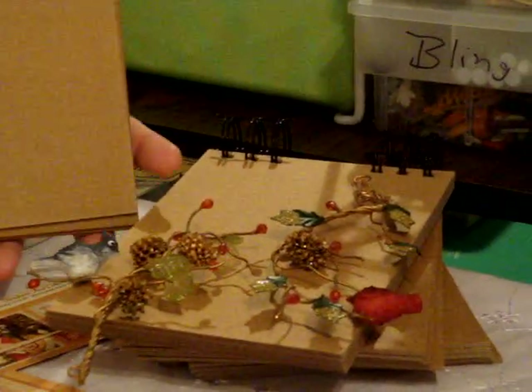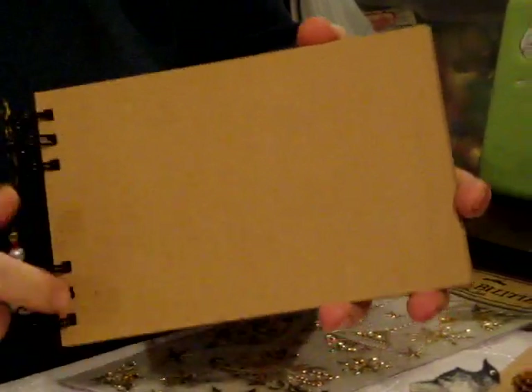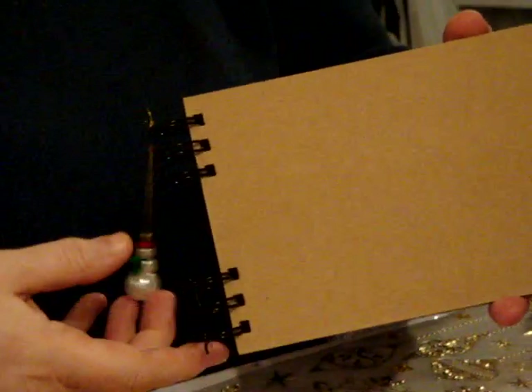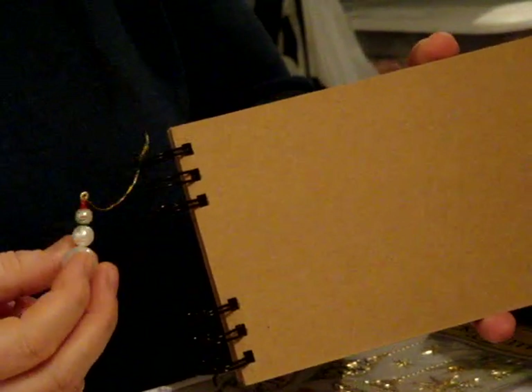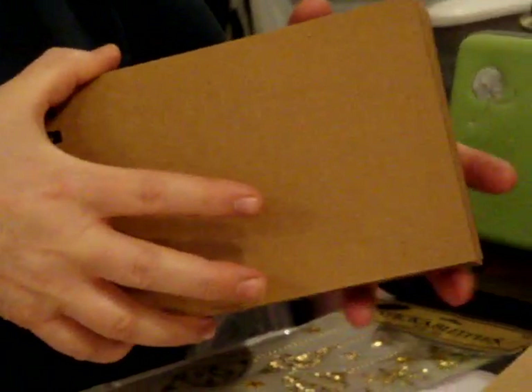I am doing this as a 7 Gypsies chipboard book. It's a 5x7 — that is the reason I left the things like that. One of the ornaments that you're going to get in it is a little Snowman — he has a little scarf, really cute. I wasn't supposed to show that out of order, but I had to.